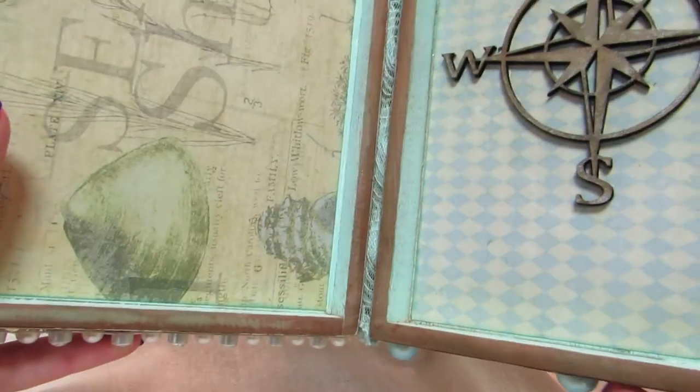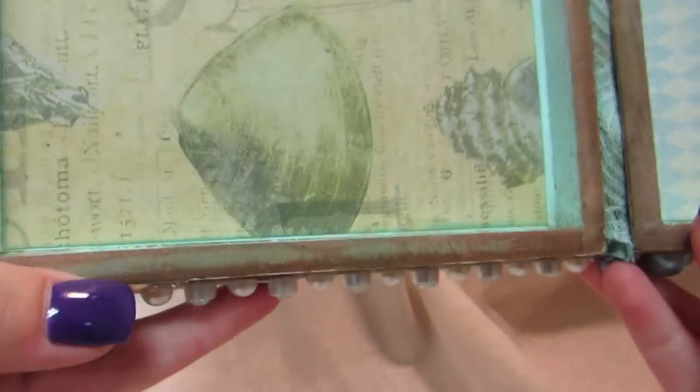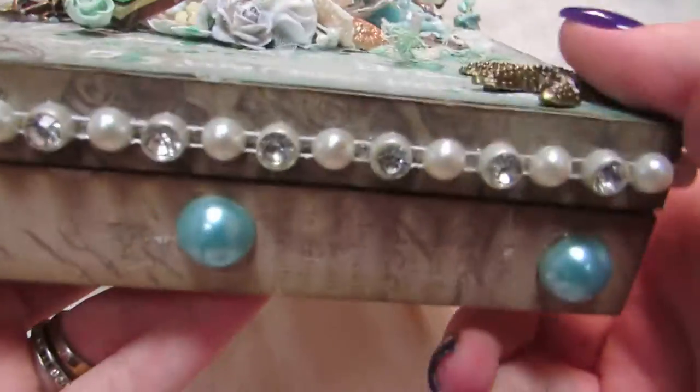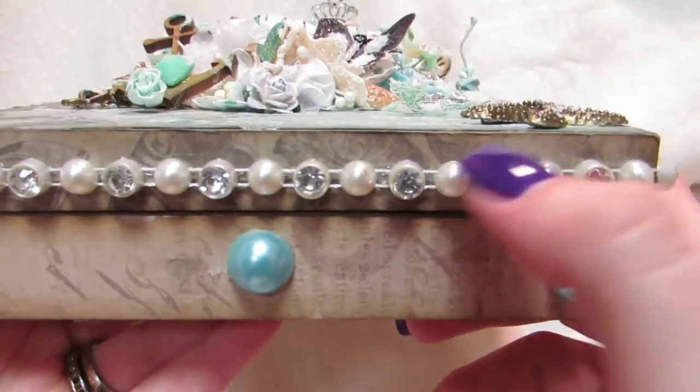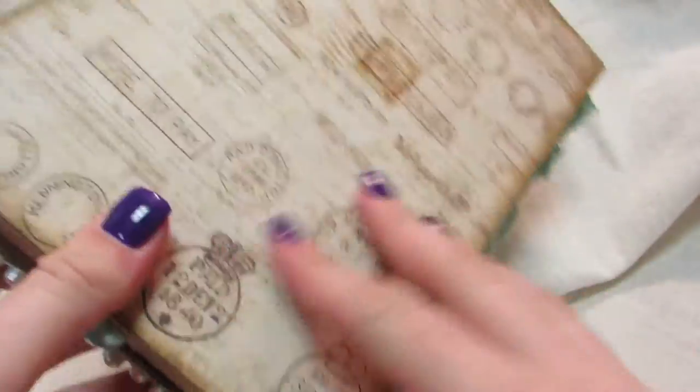I sanded the places I didn't want to have paint — you can see here where I sanded it on the sides. And I attached paper all around. There's paper up here, there's this one, there's the blue one, and there's another one on the back.